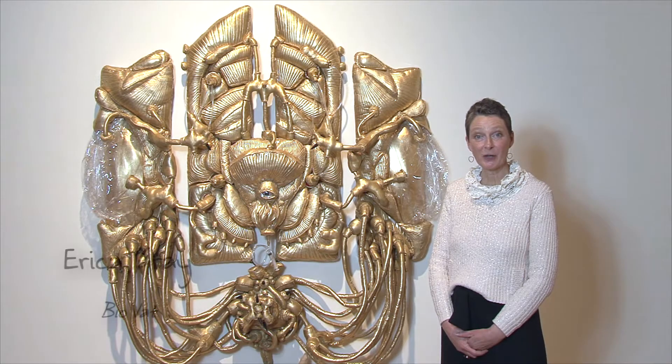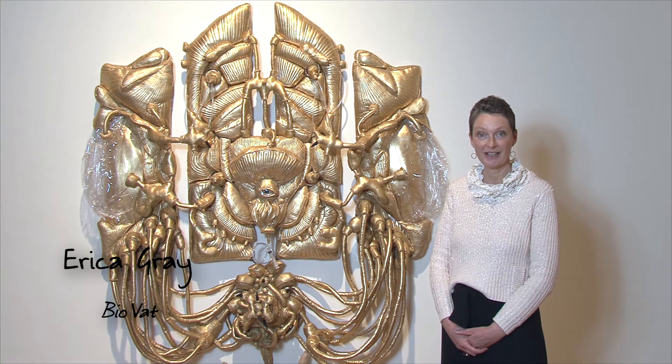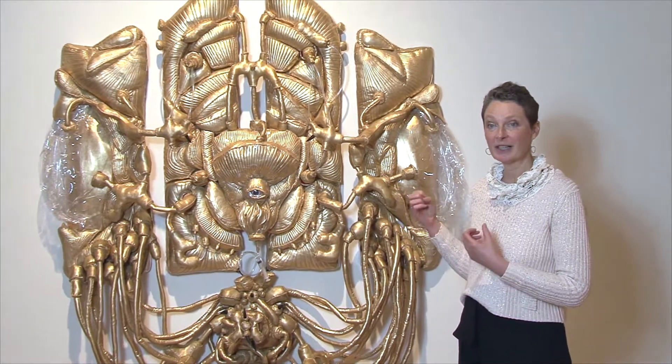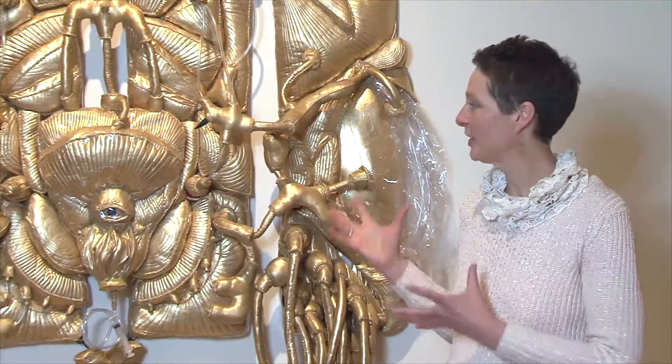This work is by Erica Gray. She is a Queensland artist and it's called BioFat. Here we have a series of tubes, a series of stitching. It's a beautiful soft sculpture work. It's expansive, it's big, it's larger than life.